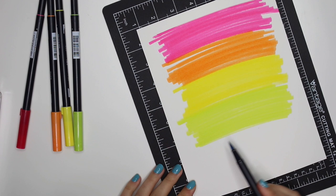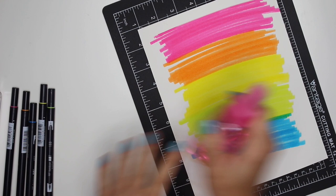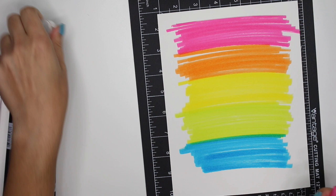And blue — oh, that's a pretty blue! Now what the instructions say to do is spray this with water. It says to spray the rainbow of colors a few times using a water spritzer to blend the inks.